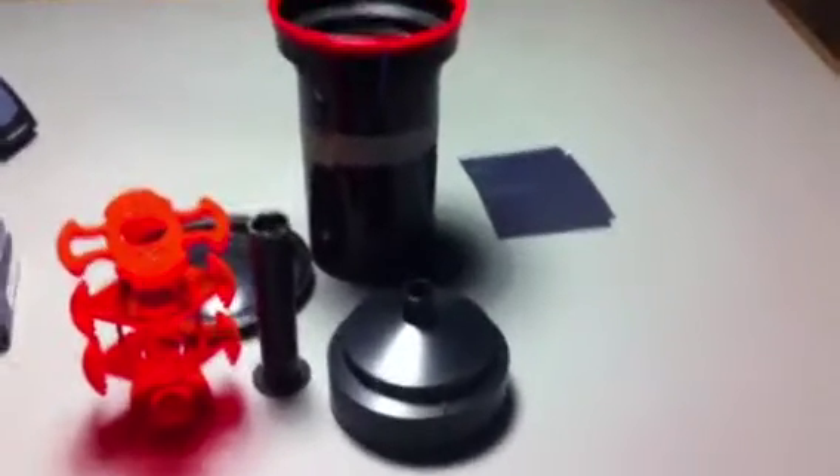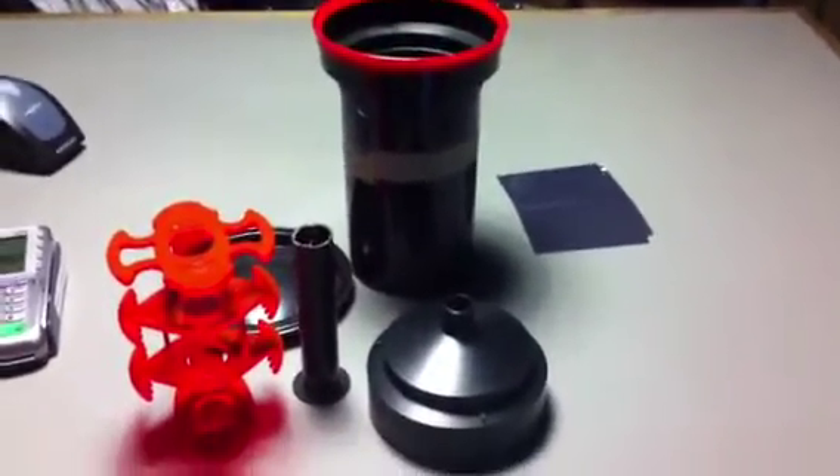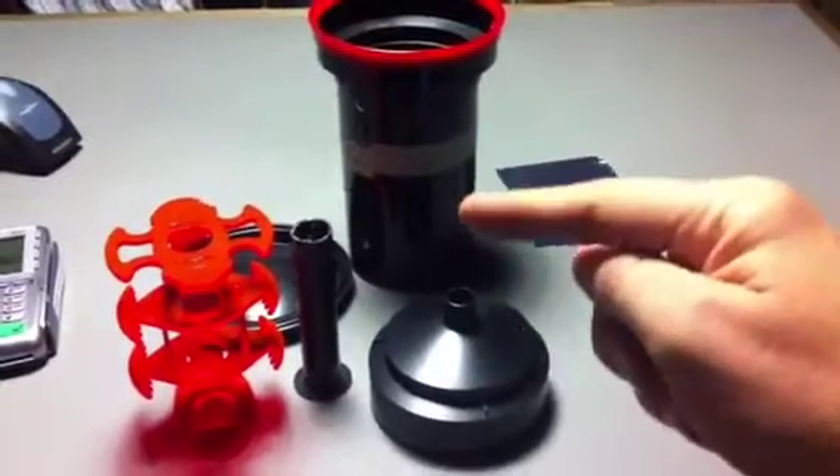I just wanted to show you what I use to develop my 5x4s. It's a normal Patterson tank — it's a three-reel tank, which I've got right there. Looks tiny, perspective going on here.